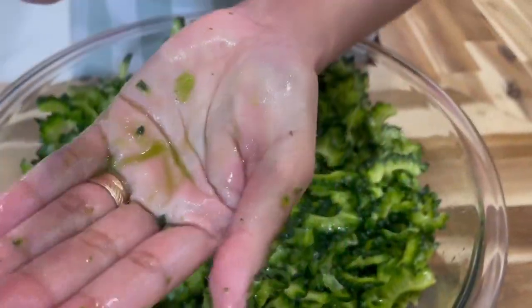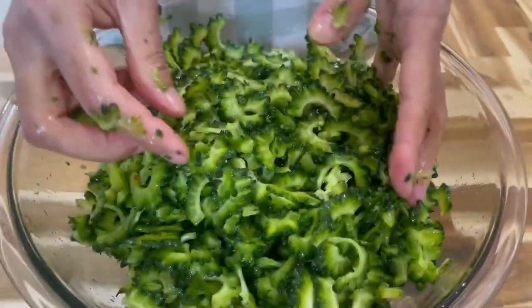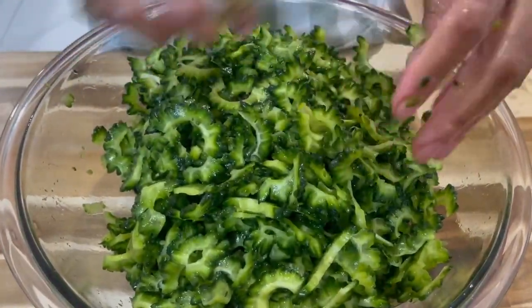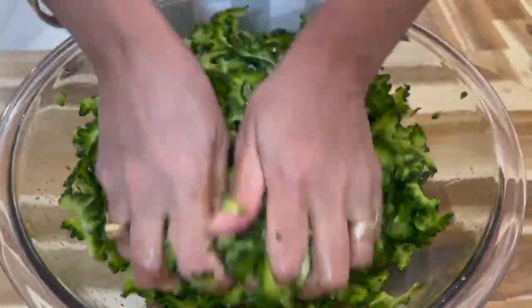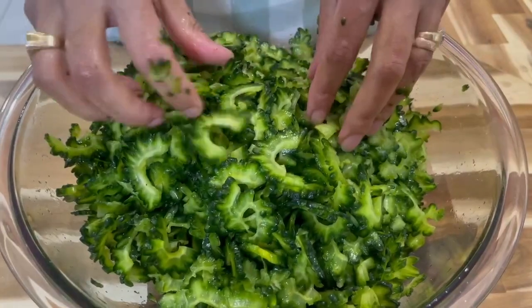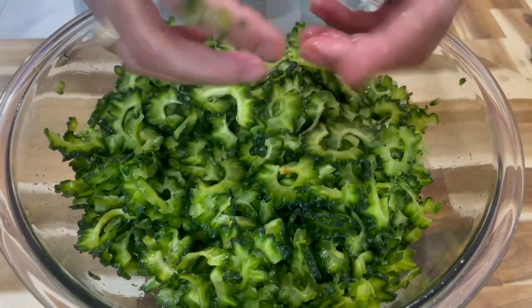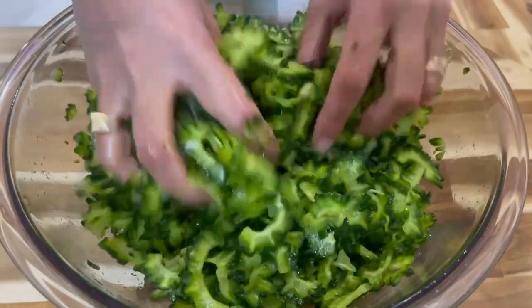I like to squeeze it out like this — this is how the juice comes out and that's what we're trying to get out. Take this under your water and allow the water to run over it, massaging it more to get more of that bitterness out. I'd advise you to put this in a strainer so the bowl doesn't overflow.